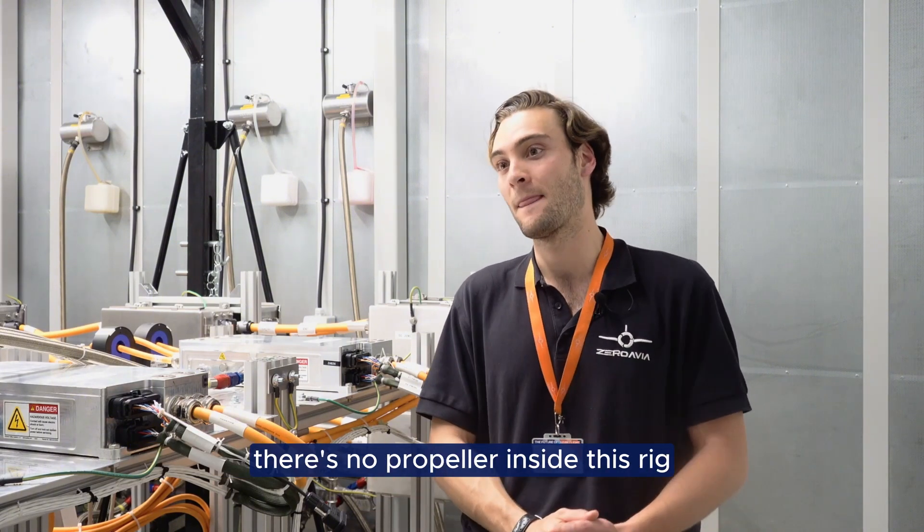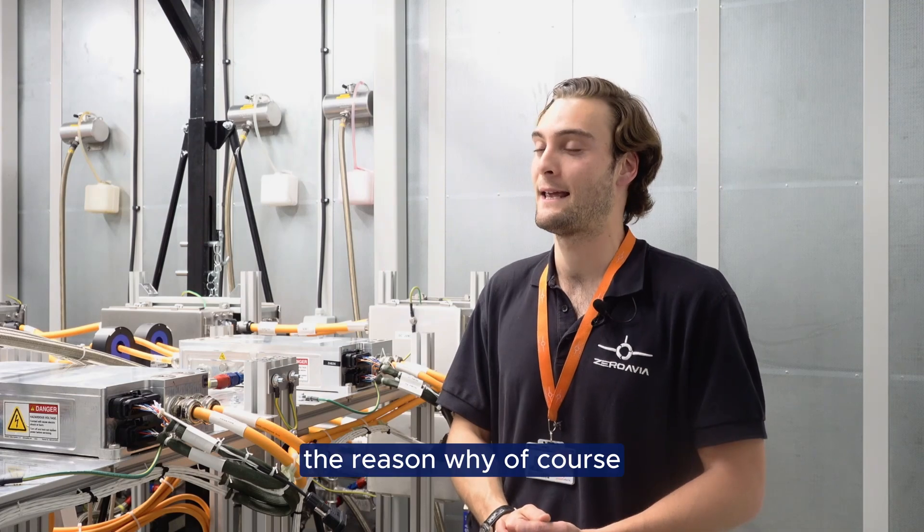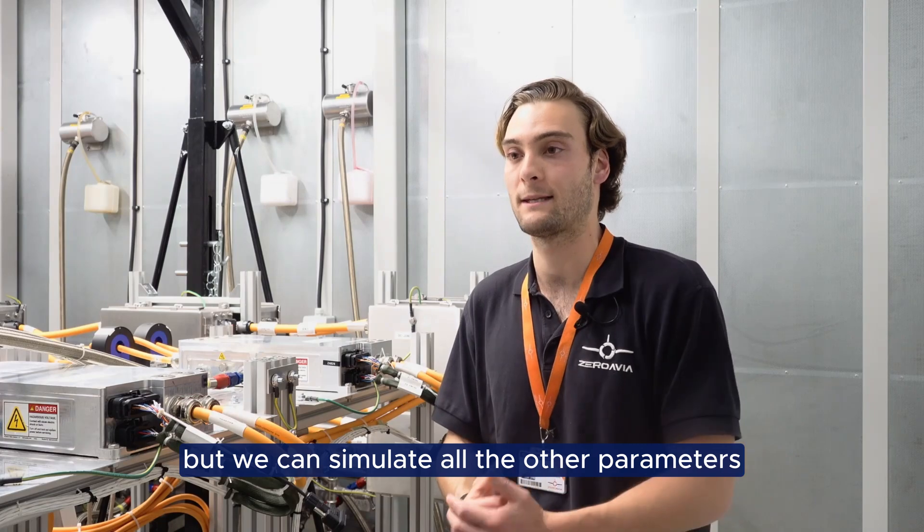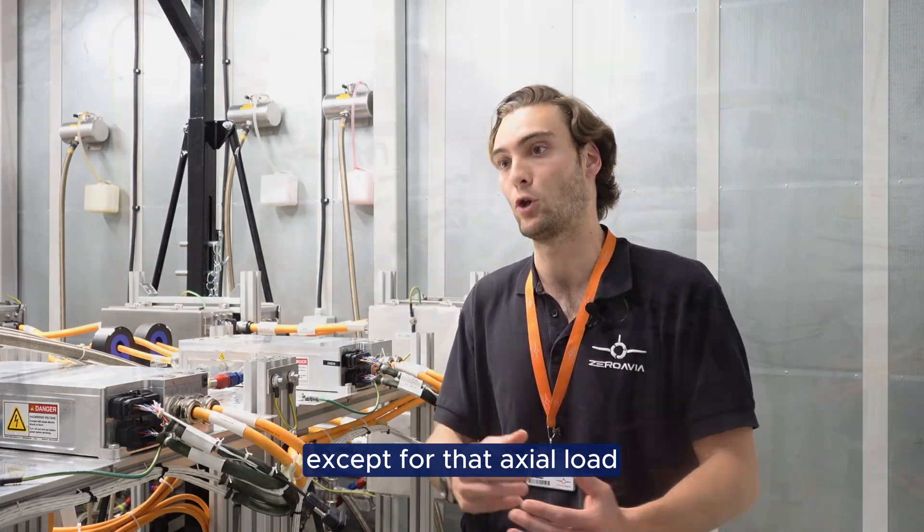There's one big difference though — there's no propeller inside this rig. The reason why of course is that it would create a lot of airflow, but we can simulate all the other parameters except for that axial load.